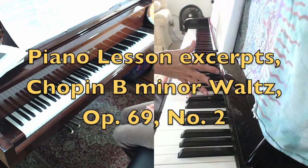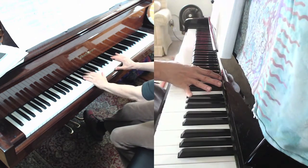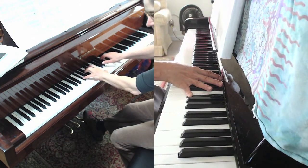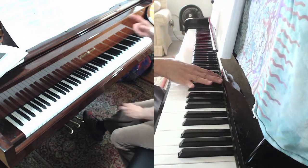Mine has a crescendo, which means start your crescendo through all those notes, and then it has a diminuendo here. That's where the diminuendo comes — over all of those eighth notes.